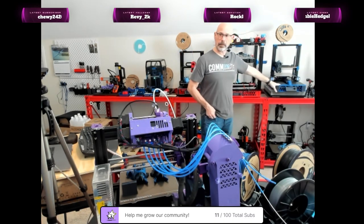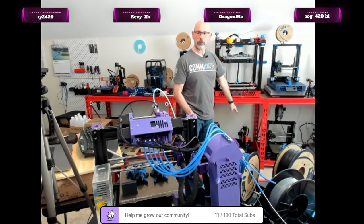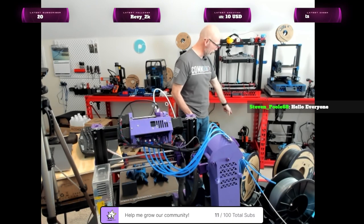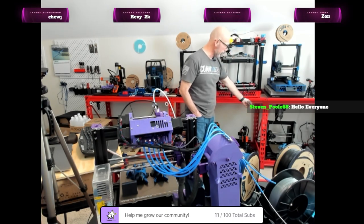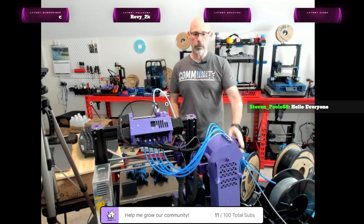My initial plan is that this machine will go back where it came from. I'll take the Blue Dragon down, put Purple Haze back up here, and then I'll put one of my rep boxes sideways or lengthways underneath and feed them out the top of the rep box up and into the RMU buffer unit.